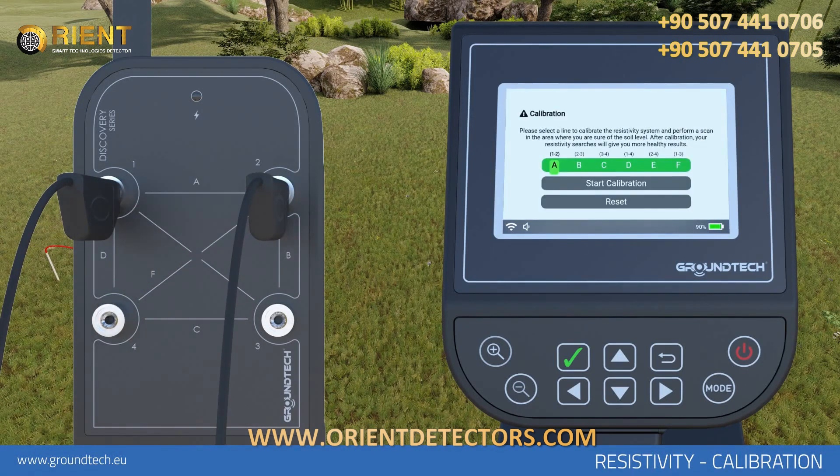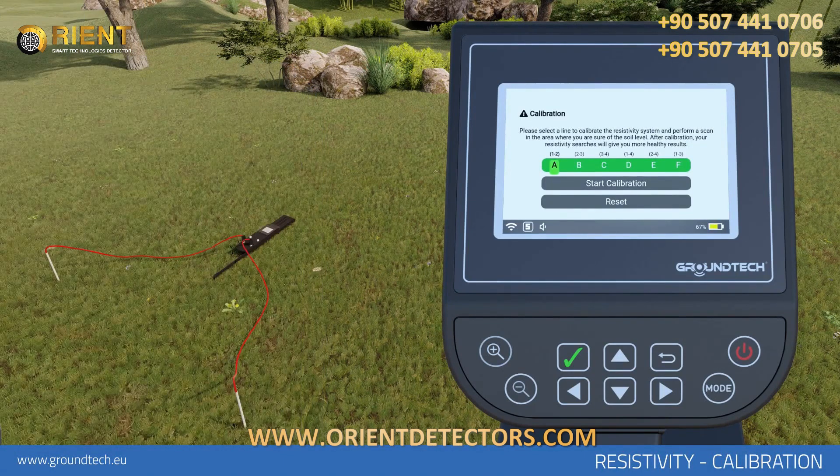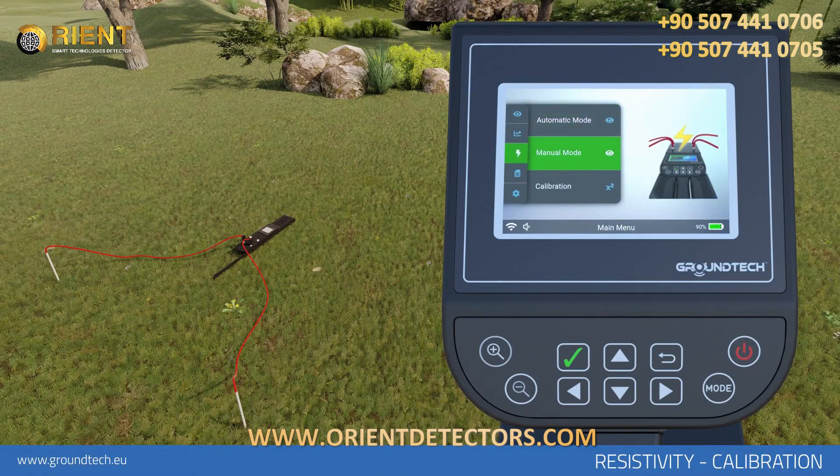Select the calibration option in the Resistivity Scan menu. Select the line on which you have attached the probes and select Calibration. The calibration should now be completed. The data will be fixed as soil level. In automatic search or manual search modes, you can scan with the obtained calibration value.